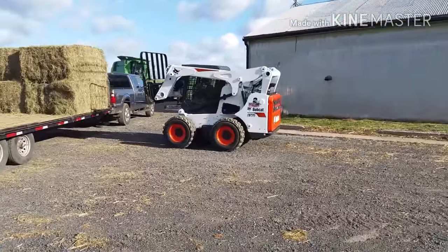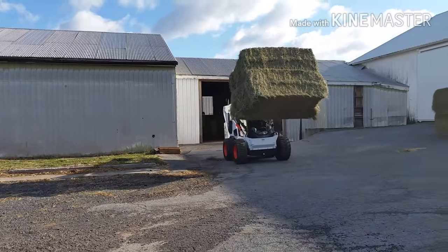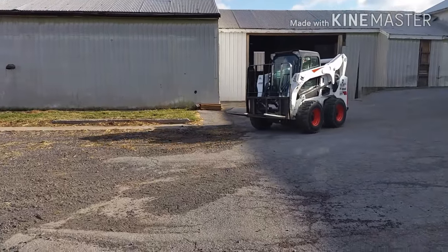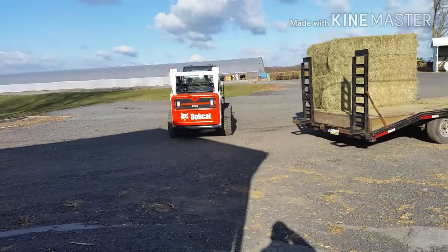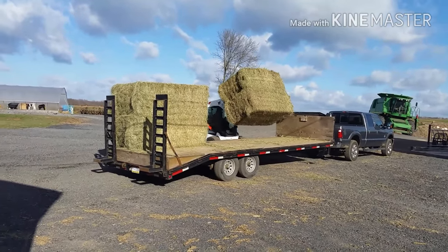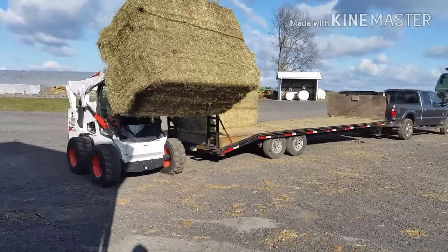The sun decided to peek out a little bit. Let's see if I can get out of the wind a little bit. That wind is horrid this morning.